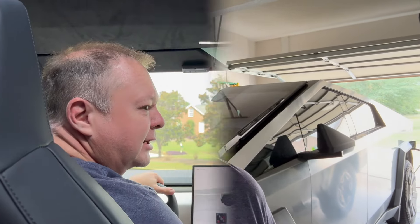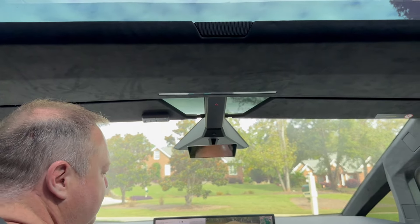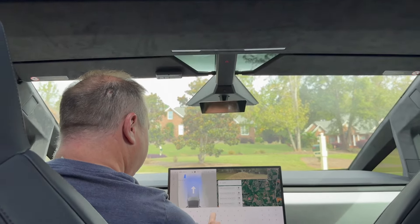Hello everybody, my name is Kevin, welcome to my video. Last night my car downloaded FSD version 12.5 and I think it's an early access build. I also have the wheel covers, so my Cybertruck is nearly complete. Let's take a demo ride and see what we think of FSD 12.5 early access on the Cybertruck.